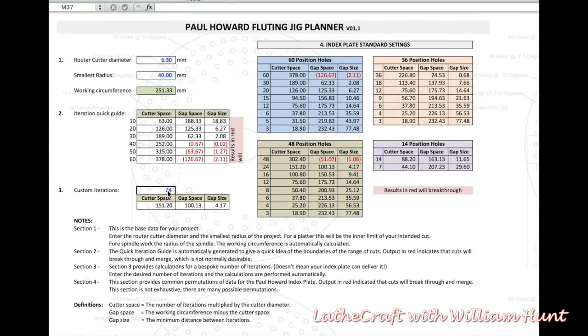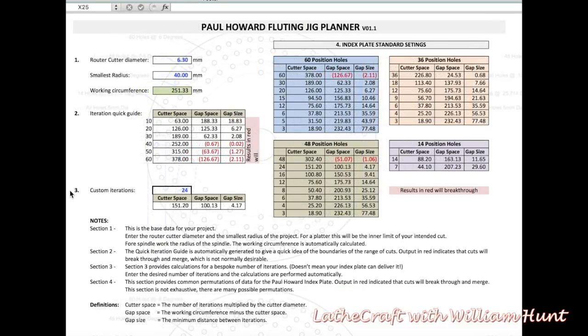In section three we have a box called custom iterations. In this box you can play around with the number of iterations and watch the gap size until you find something suitable for your piece. In this example we have 24 iterations giving a gap size of about 4.17mm, which seems okay. You can use the custom iteration box to find your ideal solution.